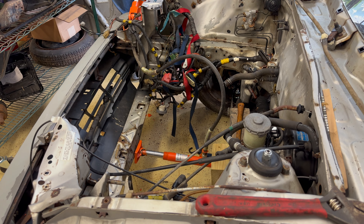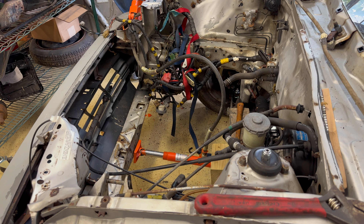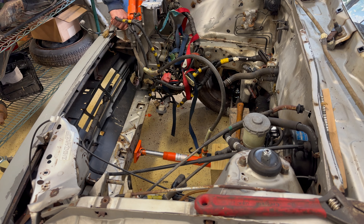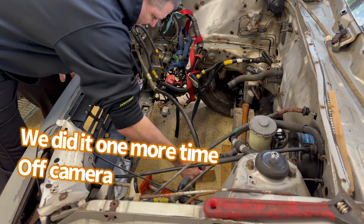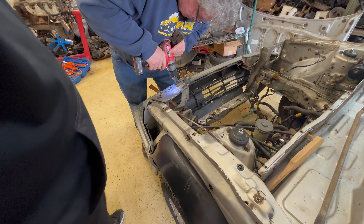The driver's side door fit better after this was pushed out — it actually latched, it actually closed, and the lines for the door lined up. You can see how it's starting to twist. Keep going and see where we're at once it comes back a little bit. Better than it was.